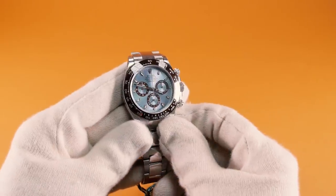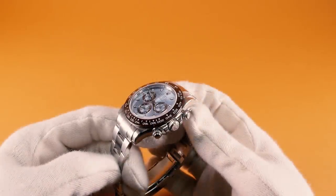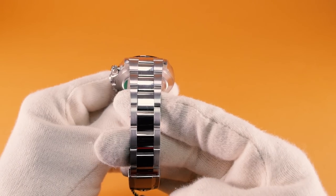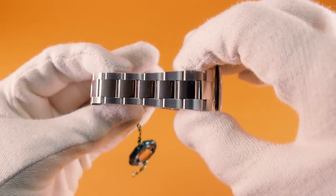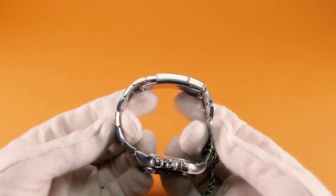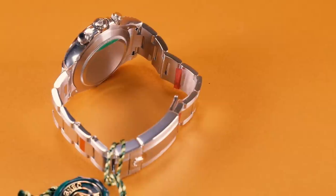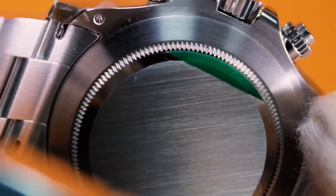The main feature that sets this watch apart from the rest of the collection is that the case and strap is made from platinum. Platinum is exceptionally resistant to corrosion and is recognisable by its silvery whiteness and very vibrant luminosity. The oyster bracelet is very comfortable to wear thanks to its flat three-piece links and features a folding oyster lock safety clasp which allows for minor alterations for the perfect fit. The back of the watch is simple with a screw-down case back, which is a well-known feature of the oyster case used in the Daytona collection.